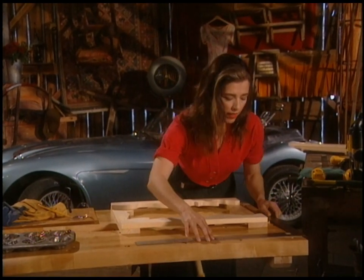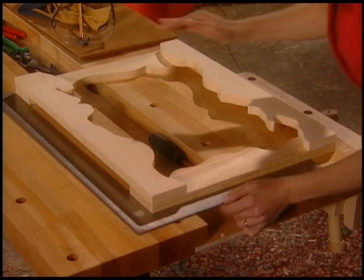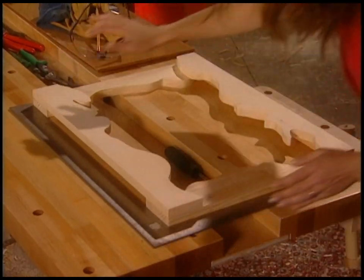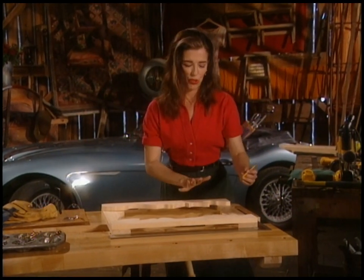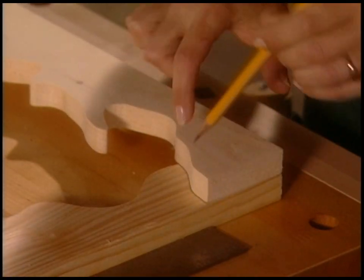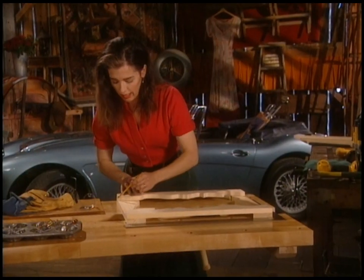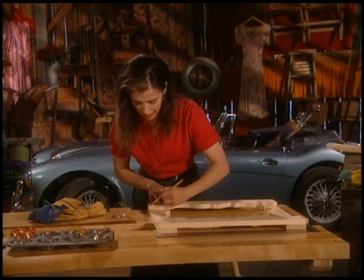Then it's a good idea to actually put a carpenter's square on one corner at least, just to make sure that it's looking square and not like a parallelogram. Once I have it as square as I want it, I'm going to trace the shape of the bottom piece and the top piece on each of the side pieces. Then I'm going to go back to the scroll saw — I'm going to have to actually follow a line now, so it's a good thing I practiced.